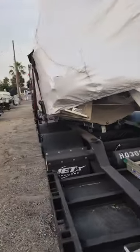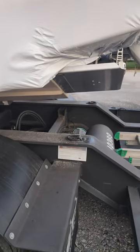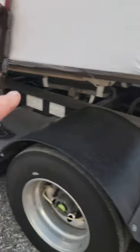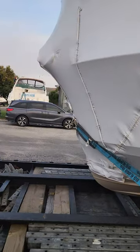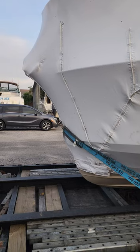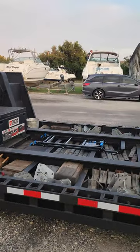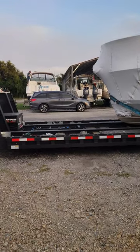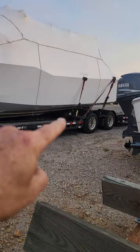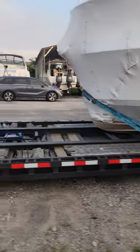Every trailer is a little different, so you might load it back a little further or forward a little more. I had plenty of room here - I like to put most of the weight over the axles. You can see how much room I had; I could have pushed that boat well forward and almost put it in front of the axles, but I just prefer the weight distributed a little differently.